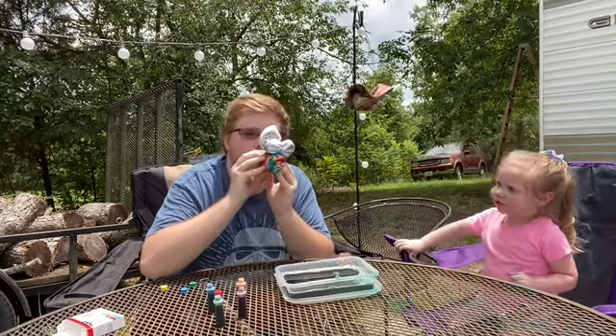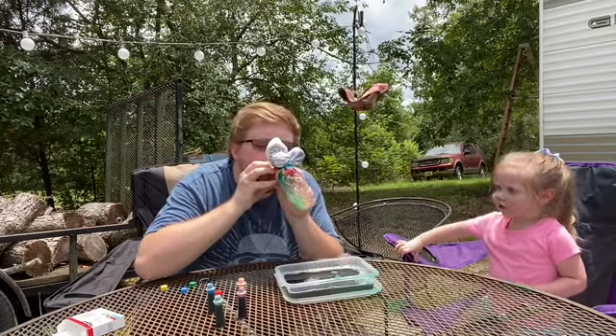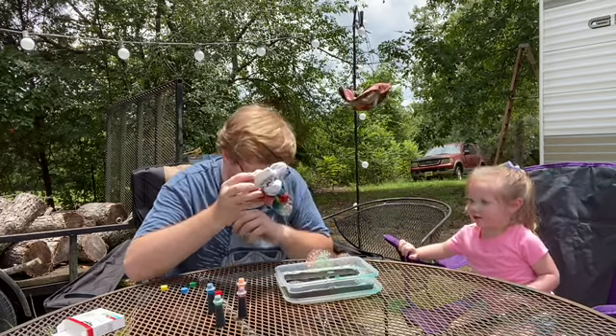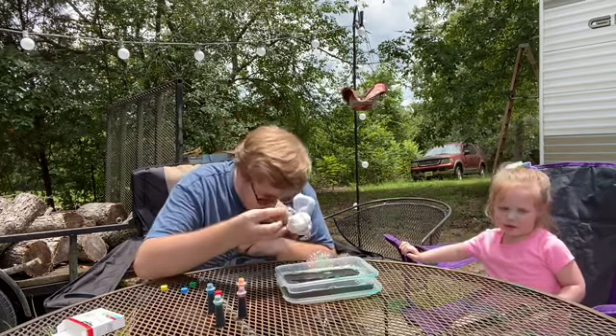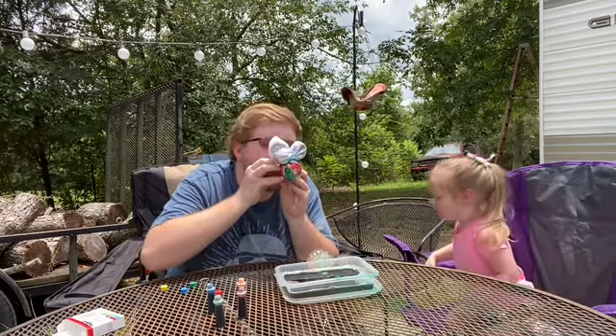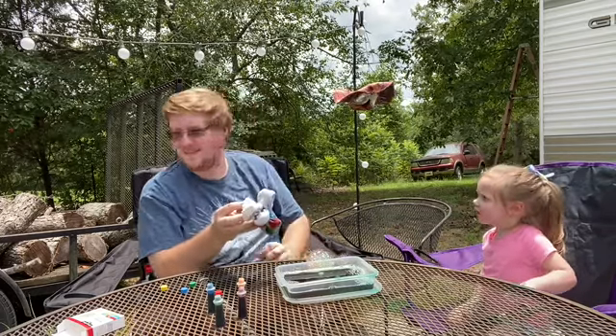Did I do it? Yeah. Dip it again. Whoa. That one. Oh. That one — is that a good one? Bugs. There's bugs. There's bugs everywhere.